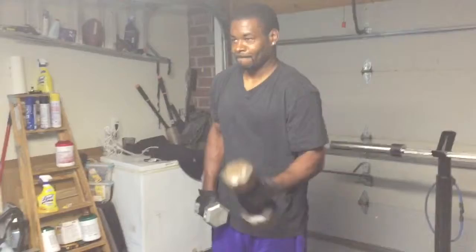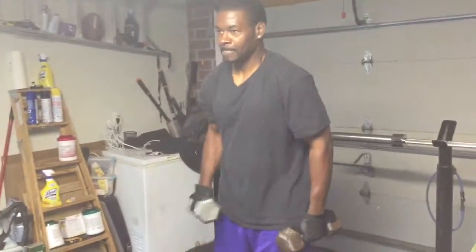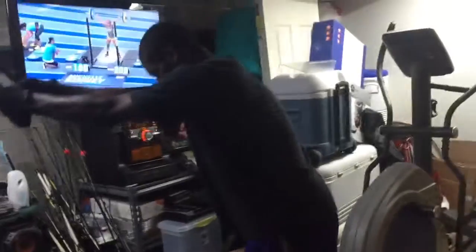5, 4, 3, 2, 1. 30 seconds. Time. Reset — last rotation. Let's get it. Set a good angle. Lock them elbows down. Chin up. Chest up. Give yourself space.